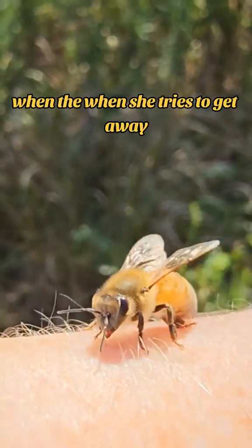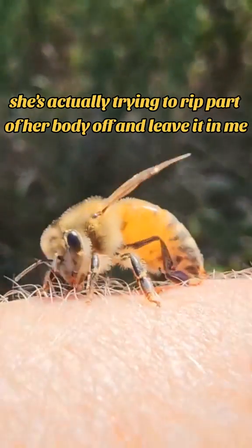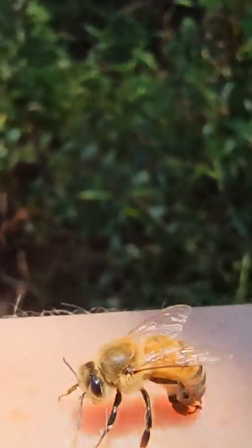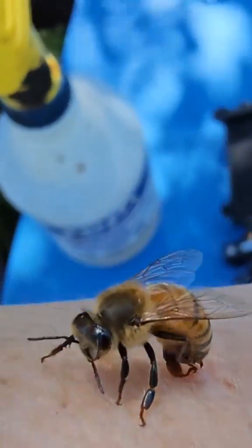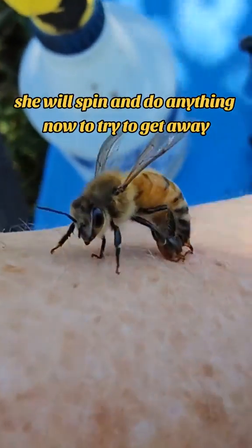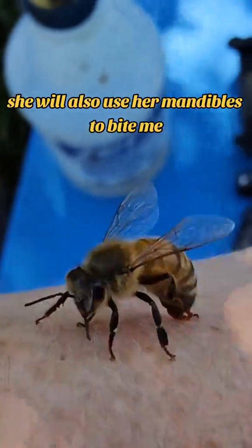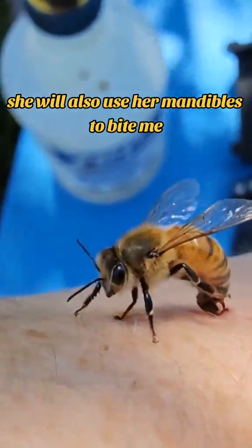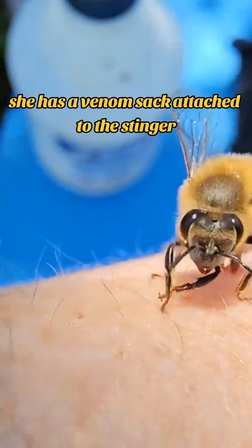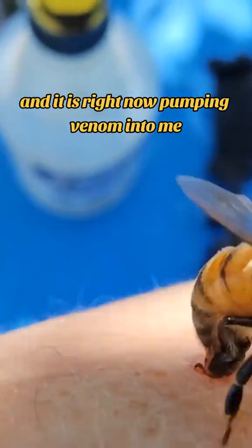When she tries to get away, she's actually trying to rip part of her body off and leave it in me. She will spin and do anything to try to get away. She will also use her mandible to bite me, but right now she's just trying to get her stinger off into me. She has a venom sack attached to the stinger and it is right now pumping venom into me.